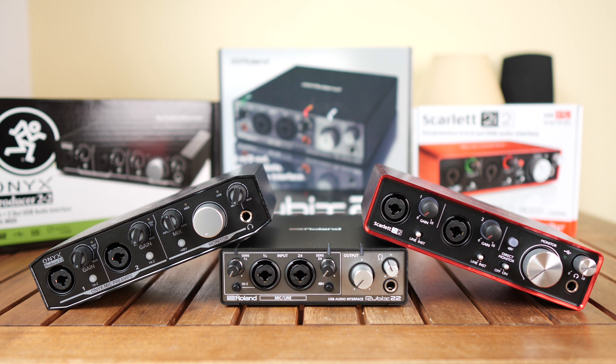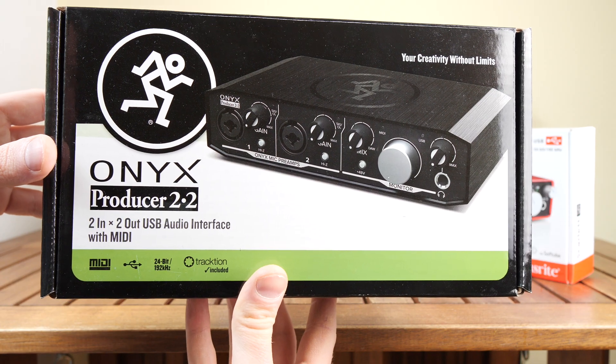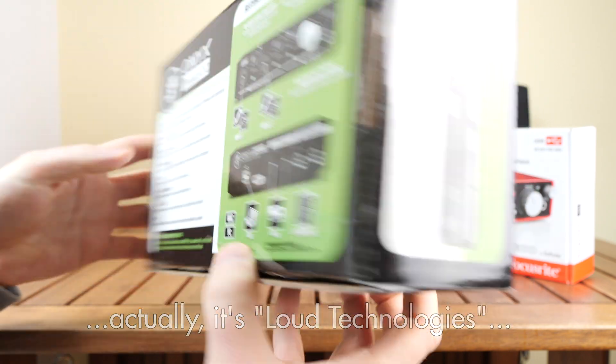Okay, so before we listen to some samples, let's talk general stuff. Here are the boxes of these units. All of those units came with a quick start manual and a USB cable and nothing else. One thing to notice is that the Mackie Producer doesn't say Mackie anywhere on the box — not even in small print, which I found strange. On the side it says this unit is produced by Loud Industries, which may or may not be the mother company of Mackie — I don't know.